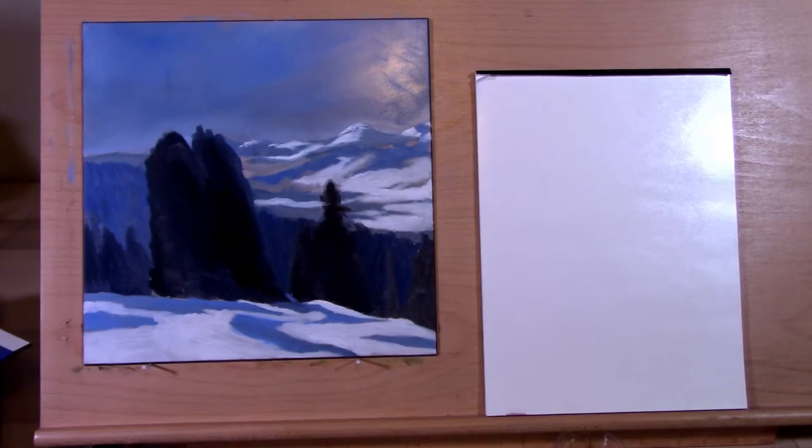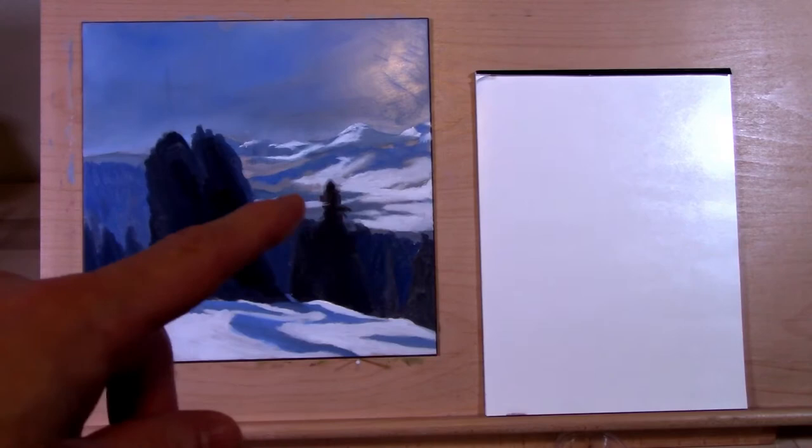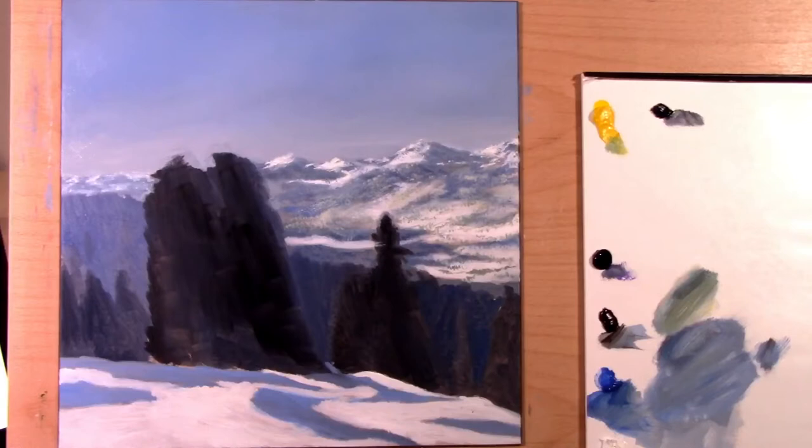The base coat looks really good. I got a nice snow effect with a bristle brush — I switched to a bristle brush for the snow even though he doesn't do that, and it makes it look soft and fluffy. That was a happy accident, so I'll definitely be doing snow with bristle brushes from now on. Alright, that's video one out of the way; I will return after video two once we start on the real sky.